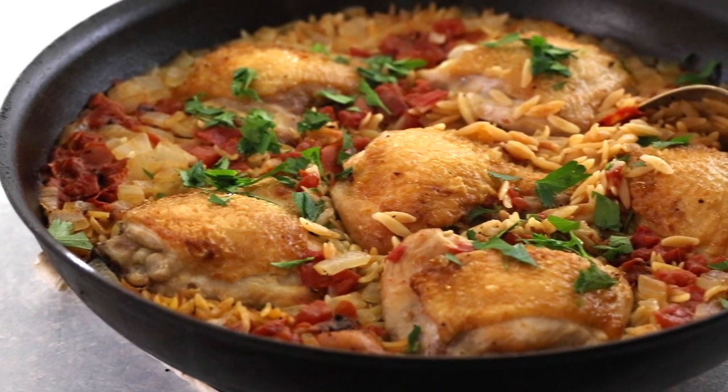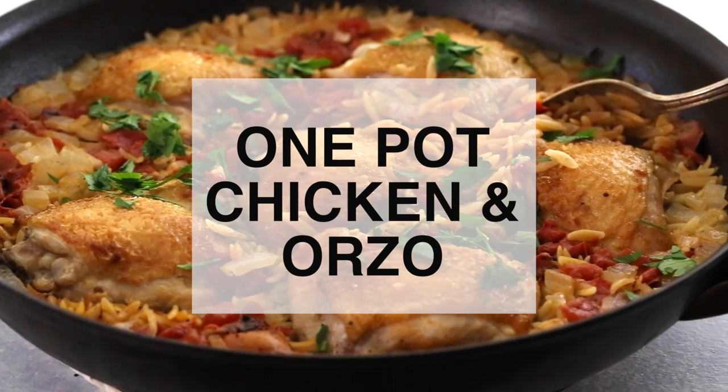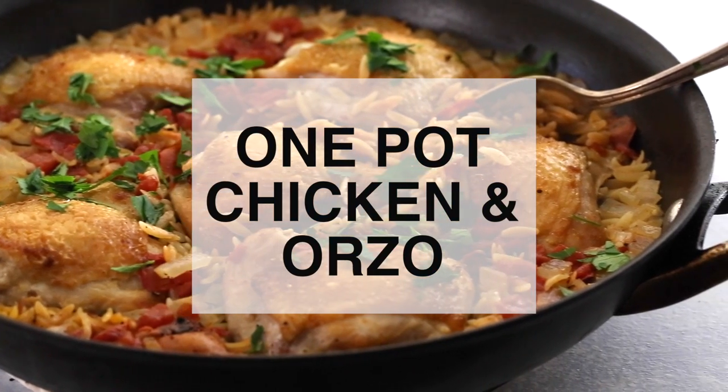Hi everybody, it's Elise Bauer from Simply Recipes. Today we're going to make a one-pot chicken and orzo dish, which is perfect for a weeknight meal.